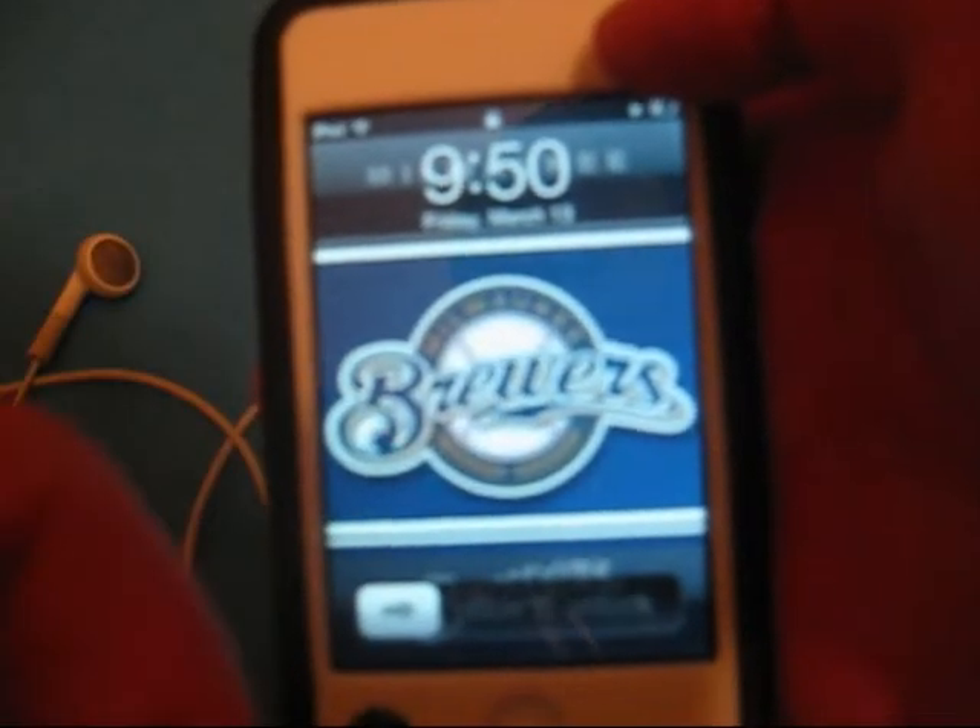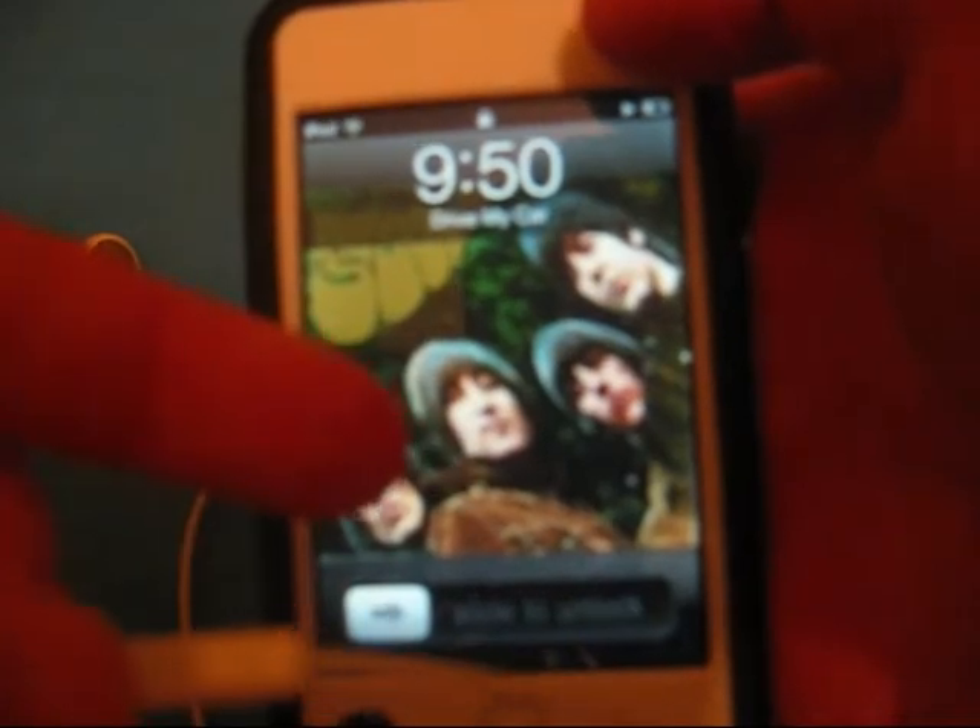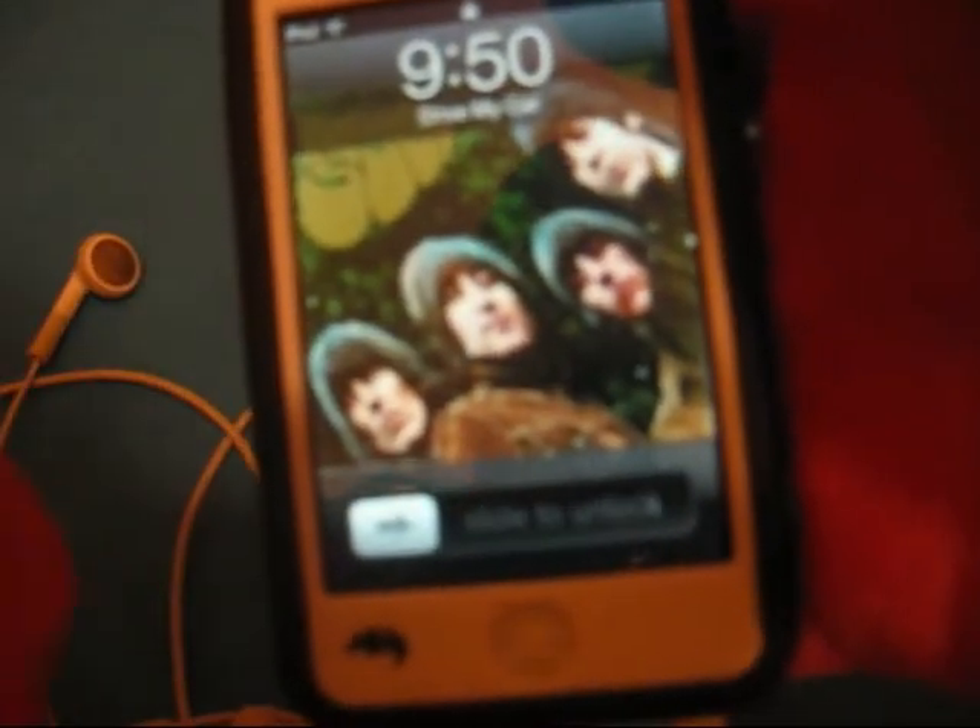Click once to play, click once to pause. Click once to play again.